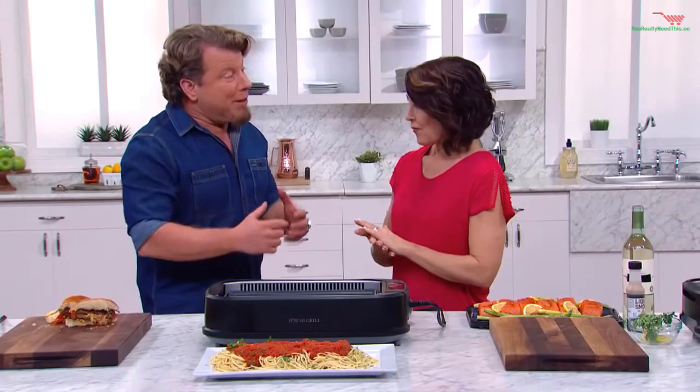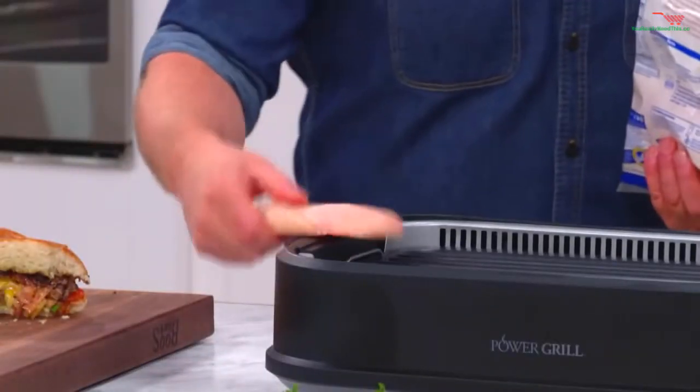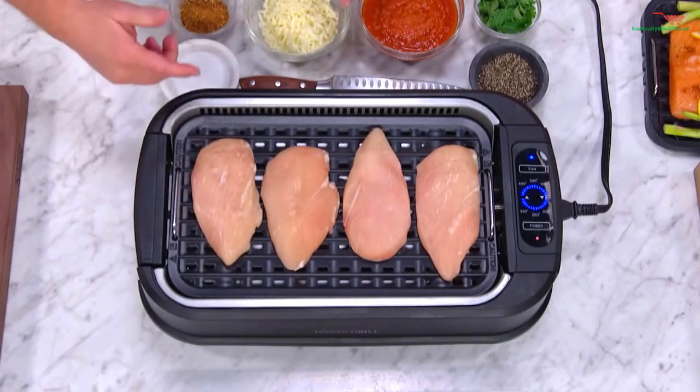I call it the power grill because it's got the power to char. But it's also got the power to do chicken from frozen, right out of the freezer. Look at this — right onto the hot grill. It starts heating up almost instantly, so you get a fast heat up. But first, I want to show you something really interesting.